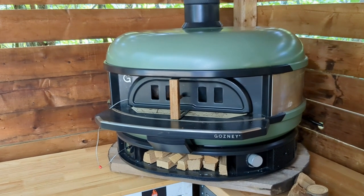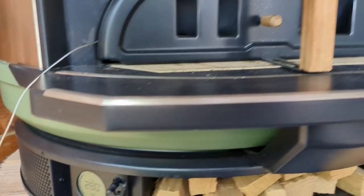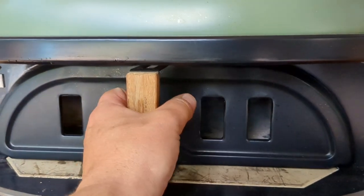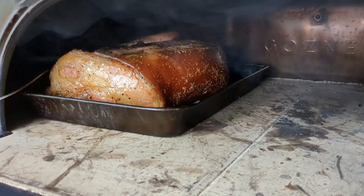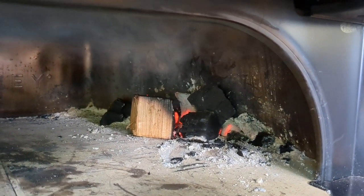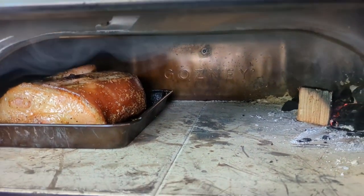We are right at the 2 hour mark here on our smoked pork roast, sitting 280 Fahrenheit in the dome and 134 Fahrenheit internal. We are definitely getting some smoke out of this and some nice color on our skin side. I did add another wood chunk and a couple pieces of lump coal just to sustain our temps. So far, so good.